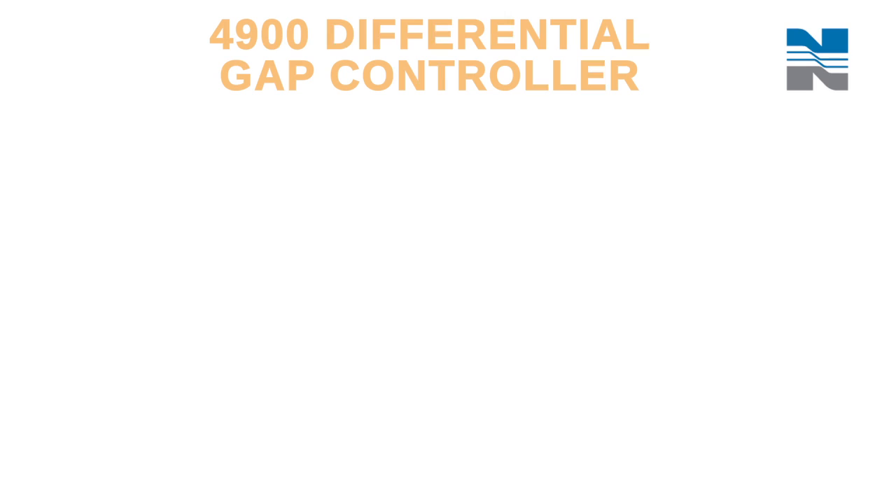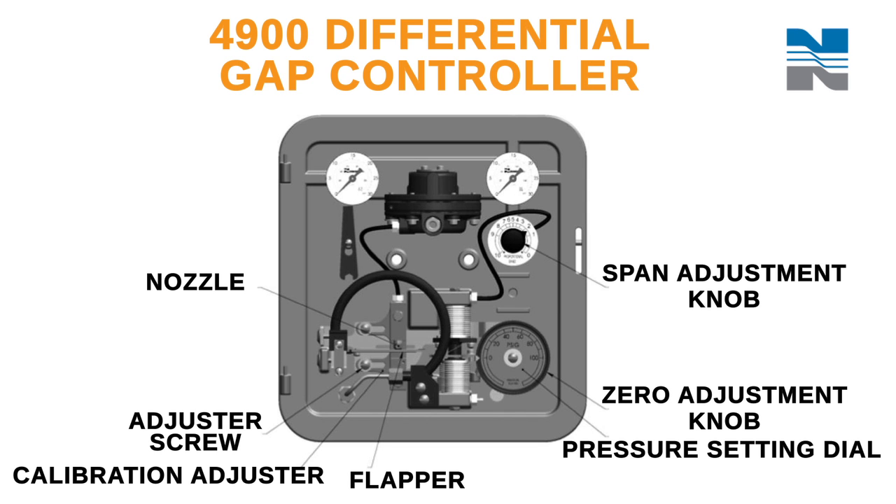Thank you for purchasing a genuine Norseal pressure controller. This video covers calibration of the series 4900 pneumatic pressure controller. In this video, I'm going to talk about setting up and calibrating a differential gap controller.